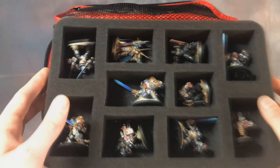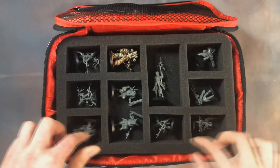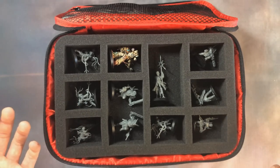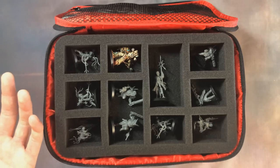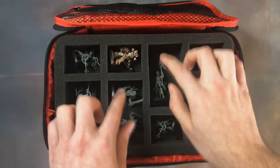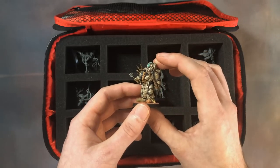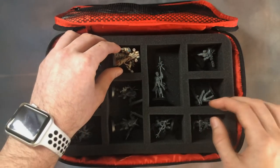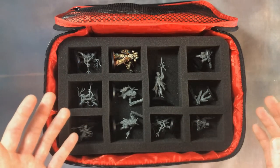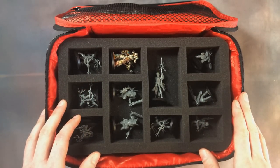Let's have a look at the tray below it. I'm using this for Servants of the Abyss. We've got standard-sized containers for 32mm and 25mm infantry, and then these bigger ones which are great if you're a Tyranid player using Lictors or Tyranid Warriors. They also fit things like 32mm Death Guard infantry perfectly. It's great to have a variety of options, and Felder have done a great job designing these trays — they work perfectly for Kill Team.